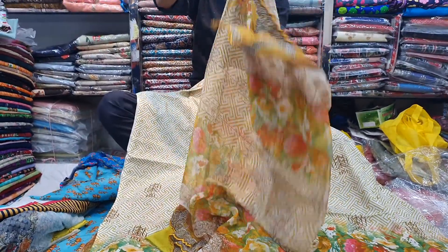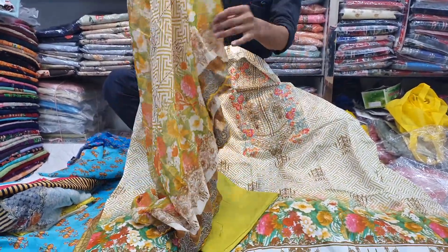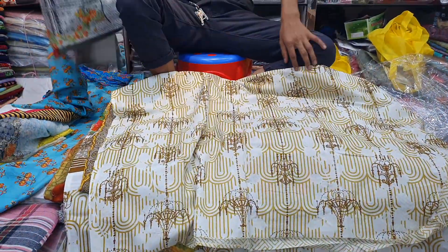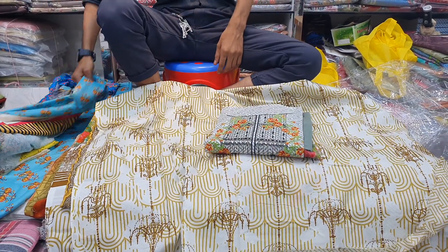This is a color. If you like this, you can contact the number and order it. This is a full set.